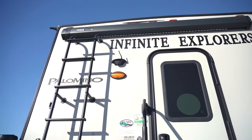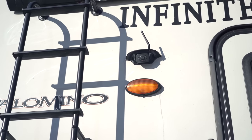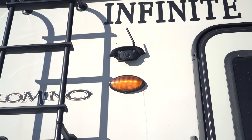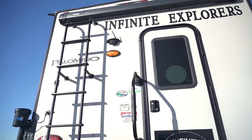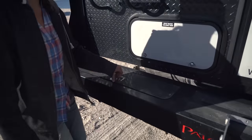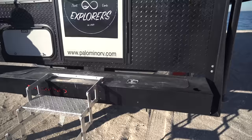Up here on the top we have a backup camera which is just plug and play — that does not come with the camper, it's just an additional purchase depending on the brand you want to get. And then there's an outdoor porch light as well. There is also storage in the bumper, on this side here as well as this side over here.